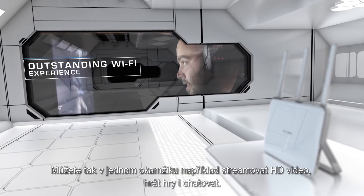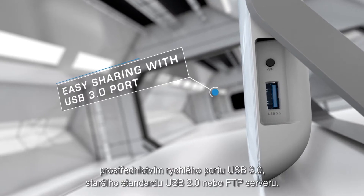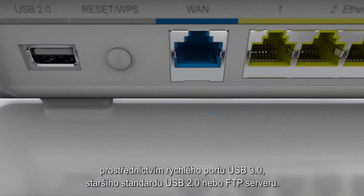Now you can stream in HD, game, and chat online all at the same time. Access and share printers, NAS, and media via the 10x-faster USB 3.0 port or USB 2.0 ports or the FTP server.